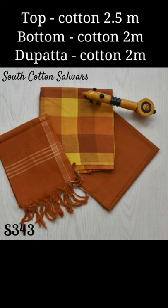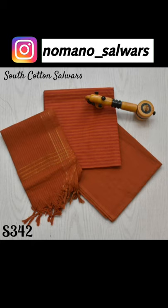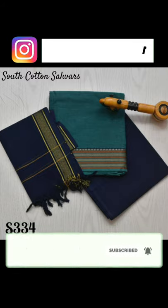All the materials inside have different designs and prints. The dupatta is so light-weighted and the cotton fabric is so good — very best materials.